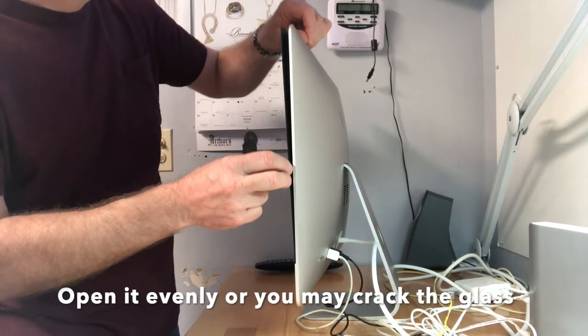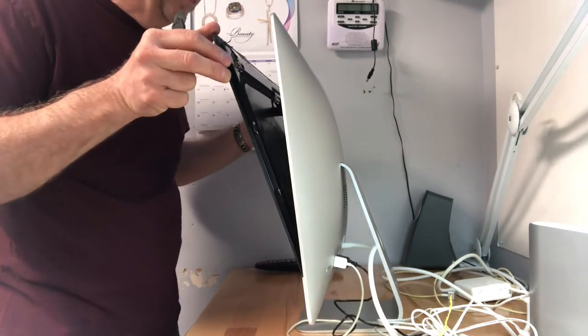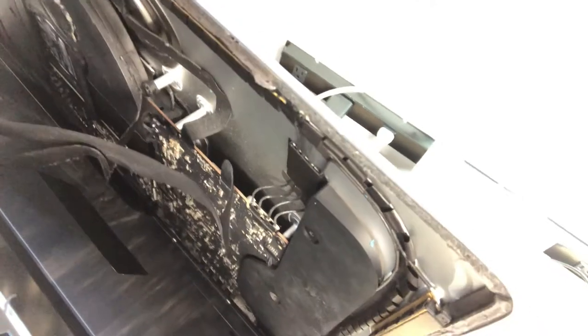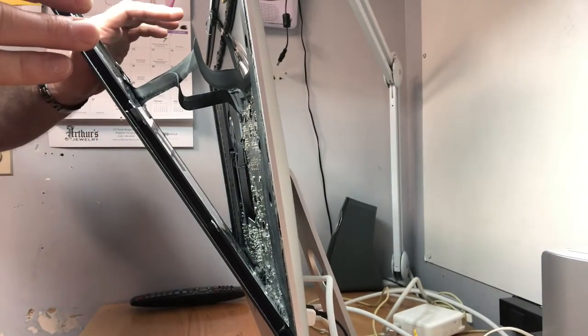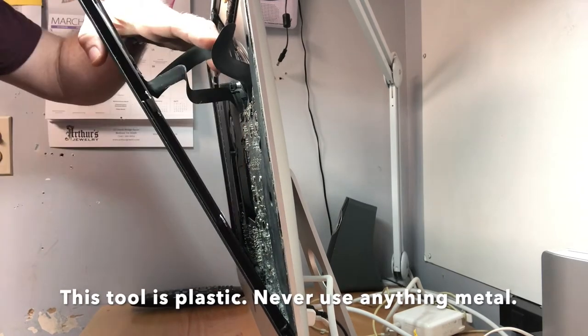Now that we've got this apart, we can get our fingers in there and carefully pull this down. Let me show you the inside. You want to be careful not to jerk any of those video cables — we're going to disconnect those, and then we'll have room to get into the glass. Let me put some light in there.